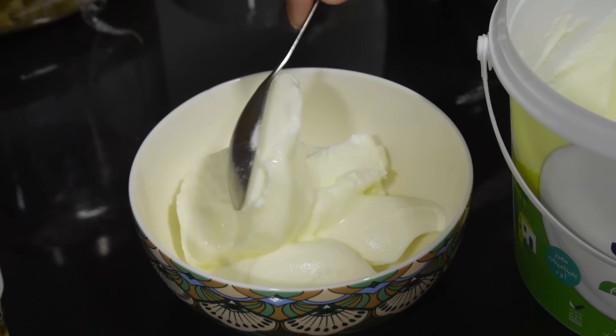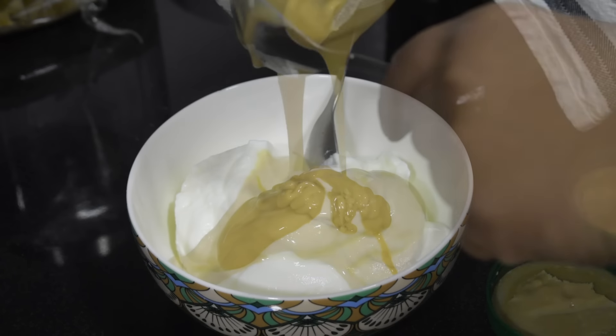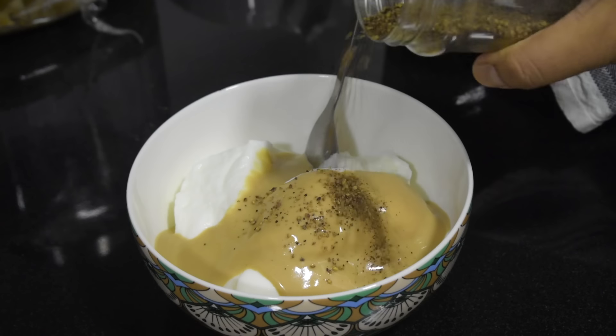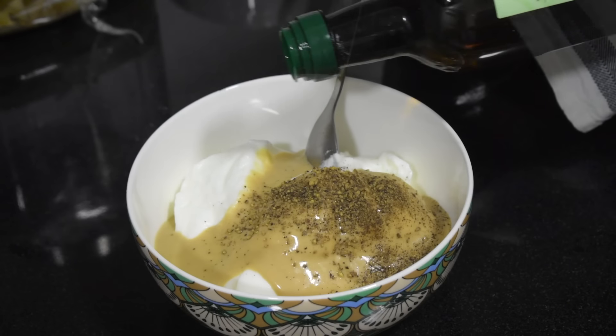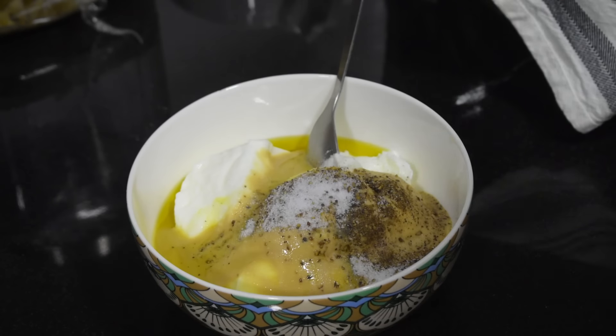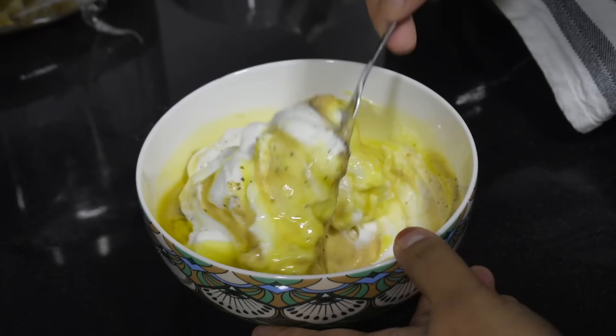Let me show you a simple dip I made for the pita bread. I used thick curd and added some tahini. Then some black pepper powder, some olive oil, and salt. Mix and it's ready.